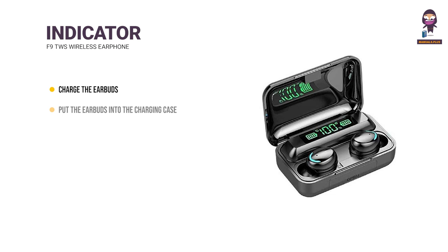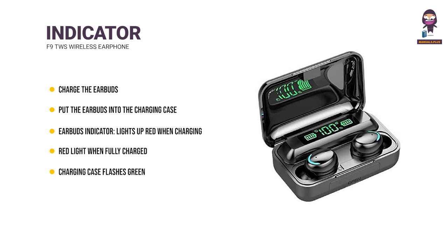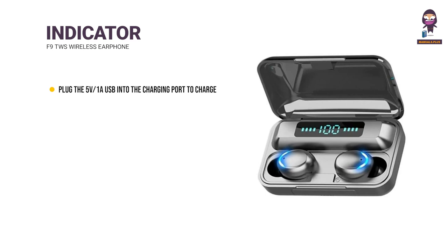Charge the Earbuds: Put the earbuds into the charging case and cover it to charge. Earbud indicator lights up red when charging and turns off when fully charged. The charging case flashes green and the light turns off after charging.